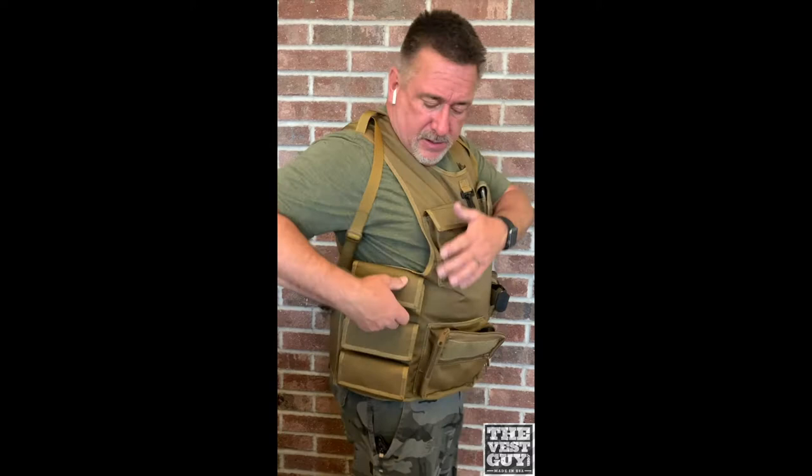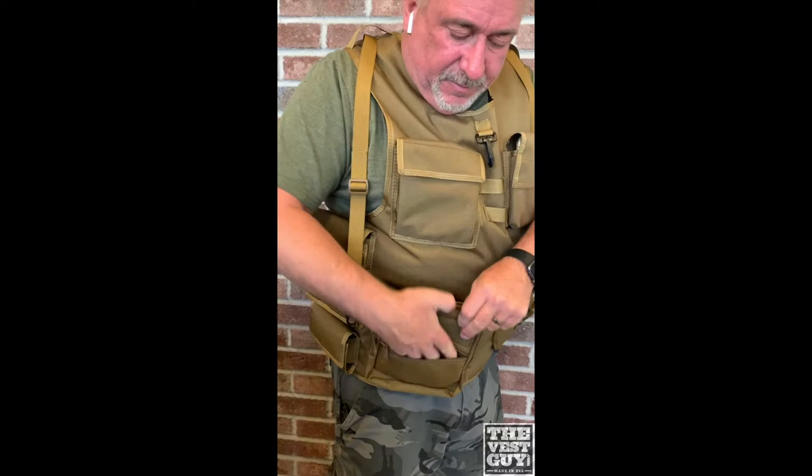Hey everyone, I'm Rob from TheVestGuy.com and I wanted to show you our newest shotgun vest. Over here we've got three sets of shotgun shells, I'll show you there.